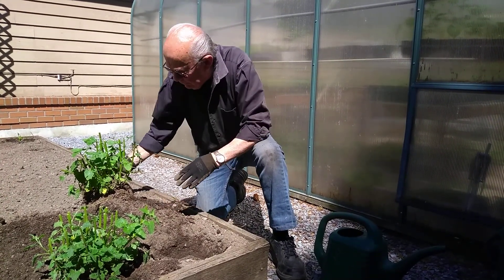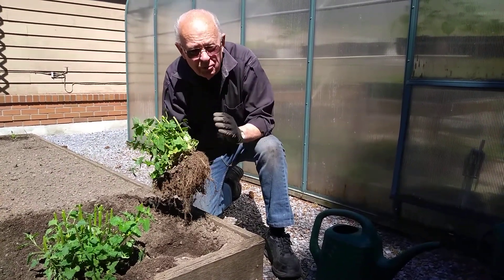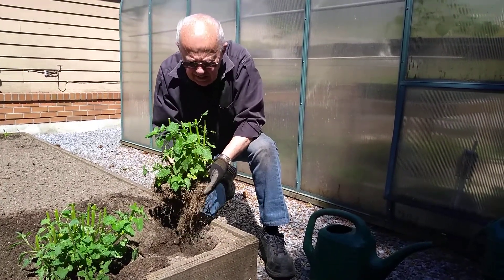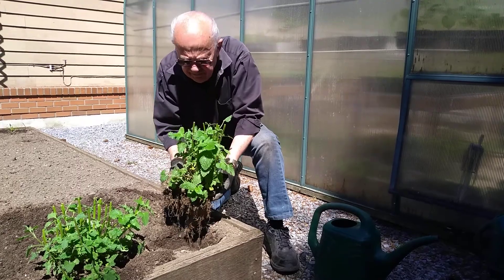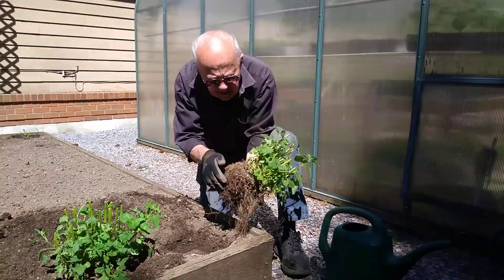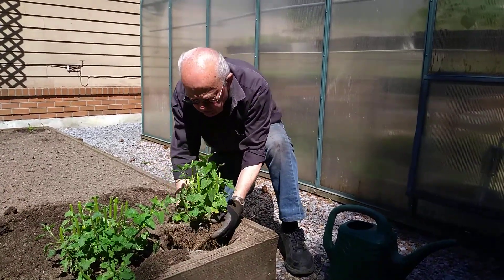I've cut the plants back because we don't want to give them a lot of shock. I want to cut down on the possibility of shock — in fact they're about half the size they were. I've loosened the roots along the edge. You can see the roots there so that they can go into the surrounding soil.